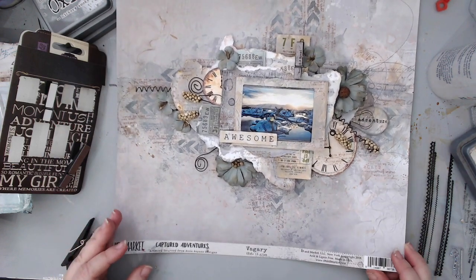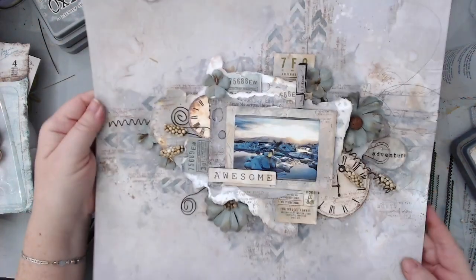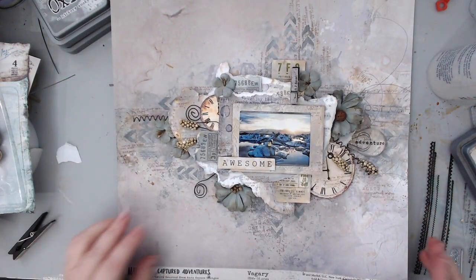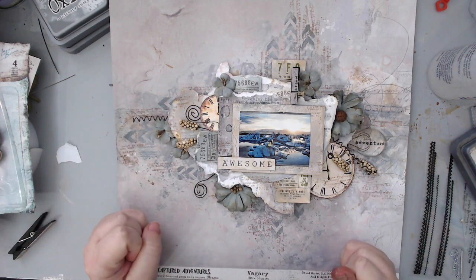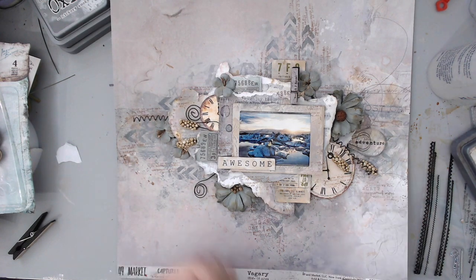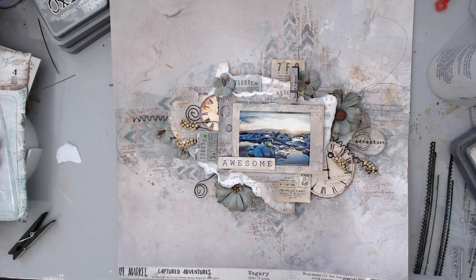There we go — I really really like this. So that's a really really nice layout — just have everything distressed. This is basically my final layout and it's just beautiful. 49 and Market products, a couple of Prima products, but mostly 49 and Market, and the Distress Oxide inks from Tim Holtz. I'm just going to take a picture of it and this is it. Thanks so much — if you like my video please give it a thumbs up and share it with your friends on social media. If you made something inspired by me, share it with me — and subscribe to my channel! Have an amazing day, bye!